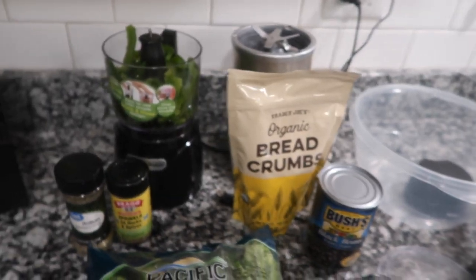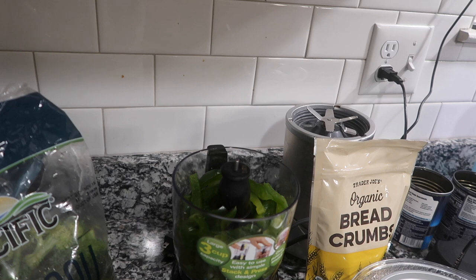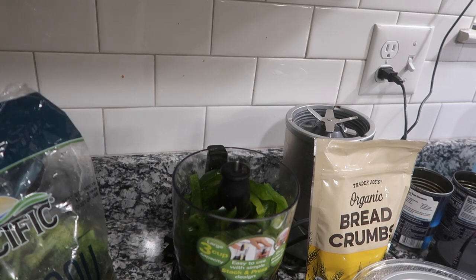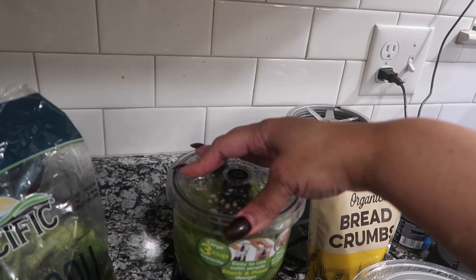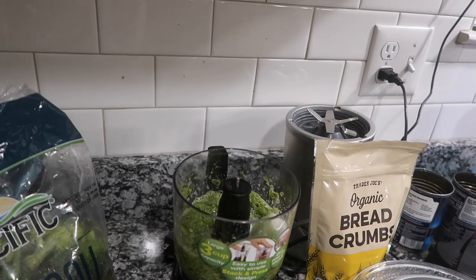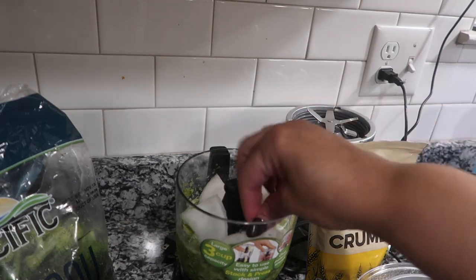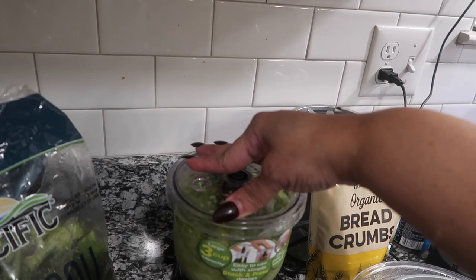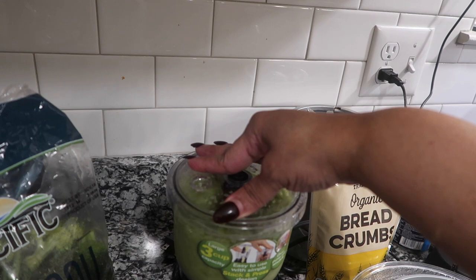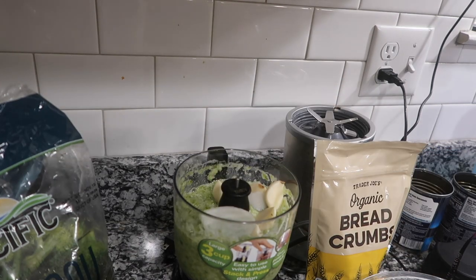I have to get prepared for the black bean burgers that are going to go in the oven first. I'm starting off with my black bean burgers. I have my green peppers in my little food processor — going to grind those up. Then I'm going to add half a white onion.